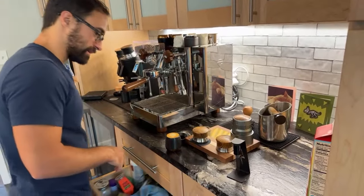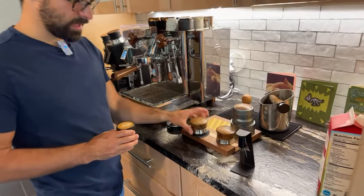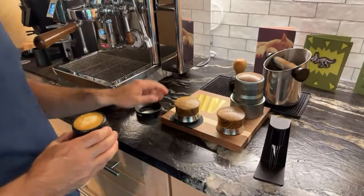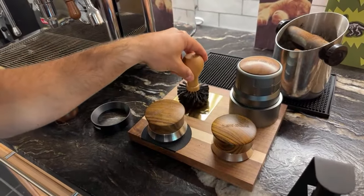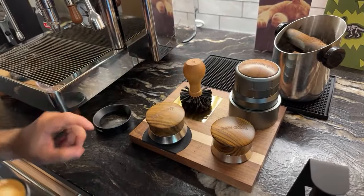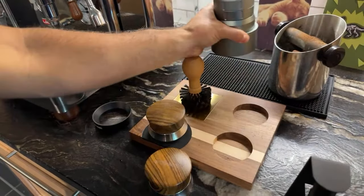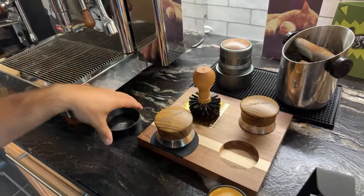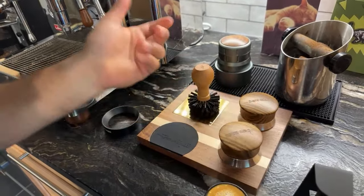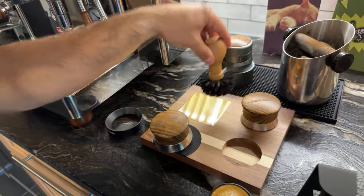I forgot about this — it's another piece that I think is very cool. This is a little wood table-type thing that holds your tools. You can put whatever tool you want on here, and they have little indentations so you can fit your 58mm tools in there, which is kind of cool.